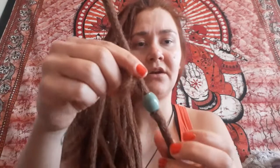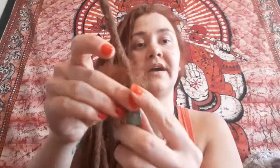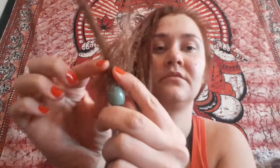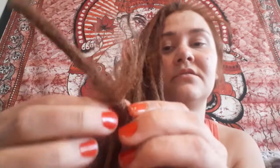Now if you feel that your dread is a little bit too thin — for example, you can see this part is much thicker than this part — and you want to make sure a bead doesn't fall out, you can thicken the dread by using your own or synthetic hair. You pull a piece of it and make it into a fluffy hair ball. Then you just apply it like a coat — start from one side and wrap it around so that it's even around the dread.